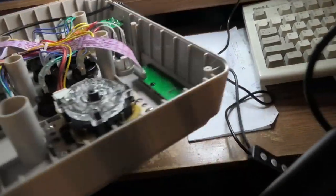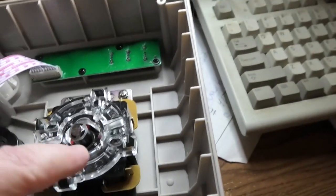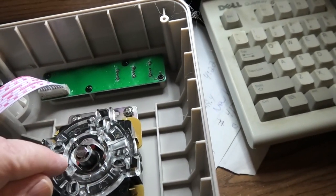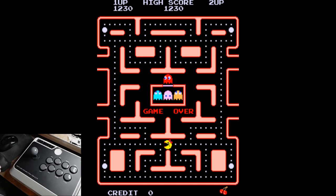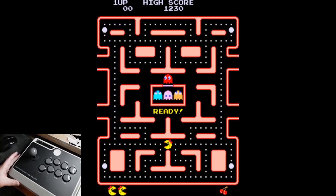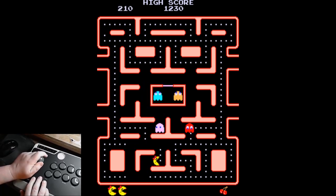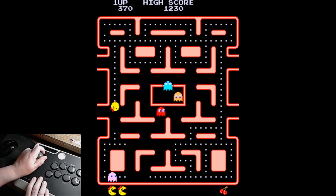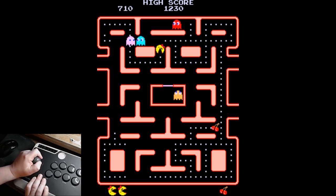So I have the controller ready. I want to show you the inside, because I've converted this to a 4-way joystick for Pac-Man and Donkey Kong. It's really easy — I could make a video to show you how. You pop this off and spin this inside like a quarter turn right there.